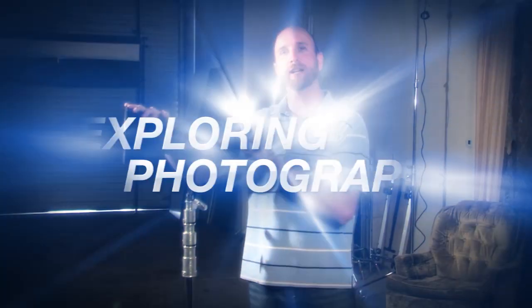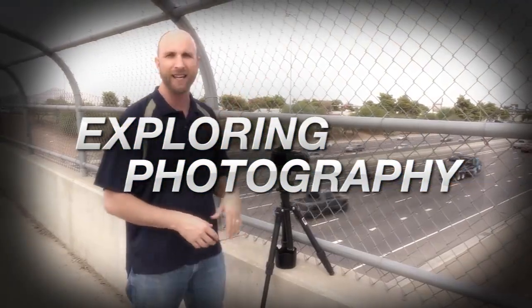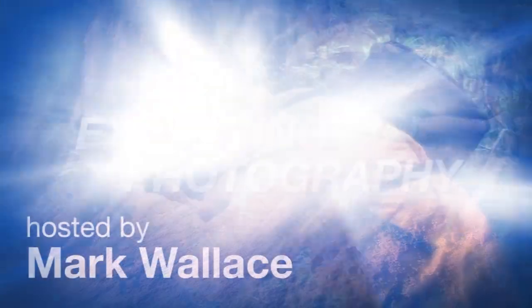This week I'm going to show you how you can use shaded areas in an urban environment to get great portraits. AdoramaTV presents Exploring Photography with Mark Wallace, where you will learn innovative techniques on shooting a wide range of photography. Here's your host, Mark Wallace.